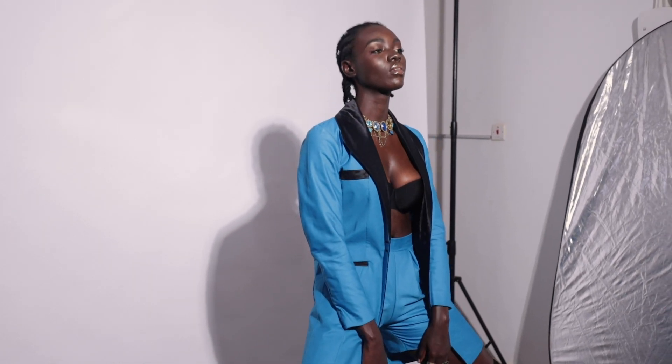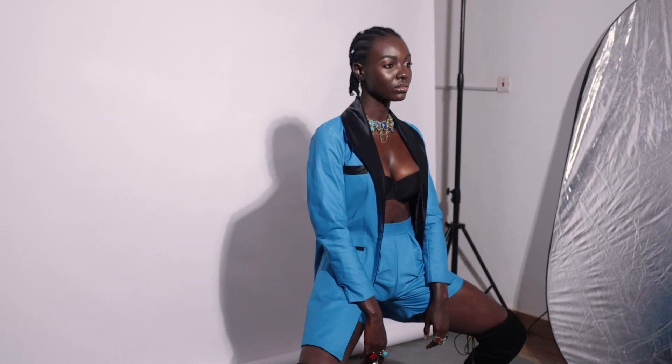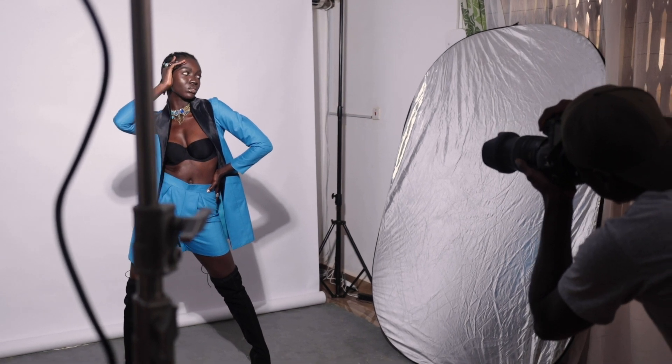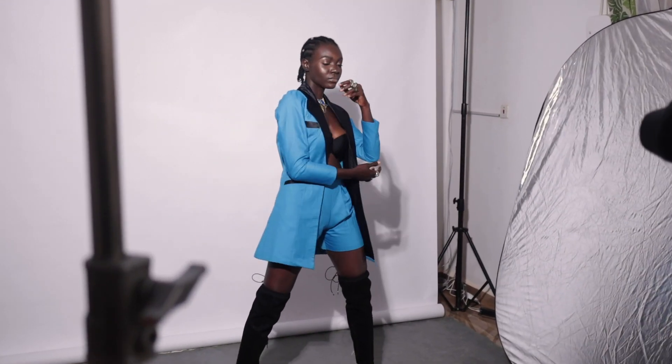Aputure says this light has impeccable color fidelity with a CRI and TLCI rating of 96, offering natural, pristine color for broadcast video, photography, television production, and studio filmmaking. The 5500K color temperature matches the sun and blends seamlessly as white light for a natural look. Even though that's what's written on paper, when I was using this light I genuinely liked the color temperature and how well it worked with my camera in capturing her dark skin tones.